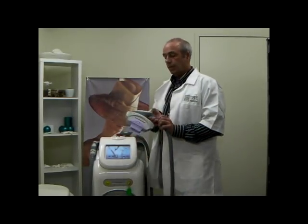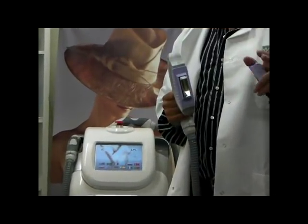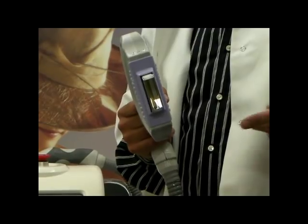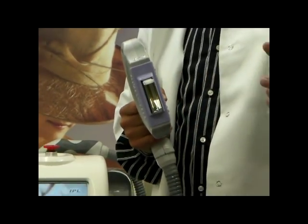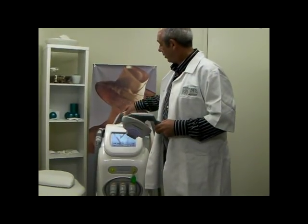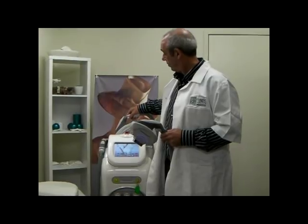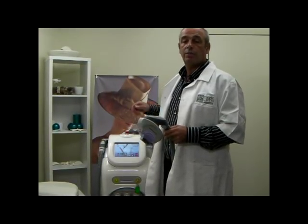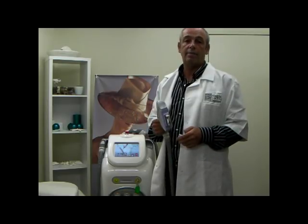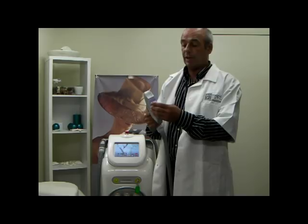And finally we have an invaluable handle. If you think you are going to be doing lots of hair removal, especially on backs and legs, this handle will take approximately 350 flashes to do a back, whereas the standard IPL handle will probably take about 500. That equates to two things: one is speed, and the other is comfort level for the customer — less flashes, less pain.